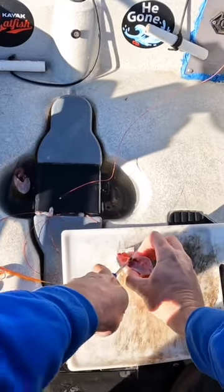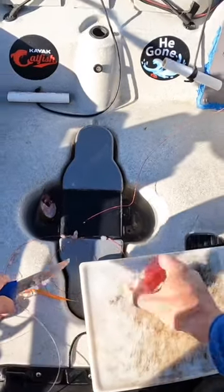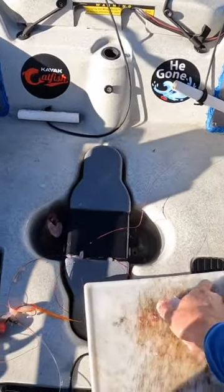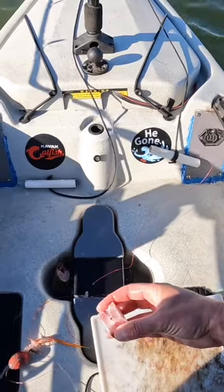Another real small bait — I'm gonna take a smaller chunk and cut the gut pocket out. When you cut the gut pocket out of these baits...